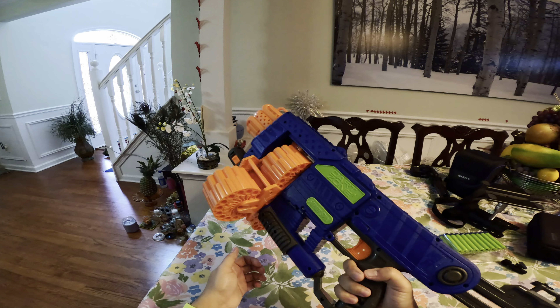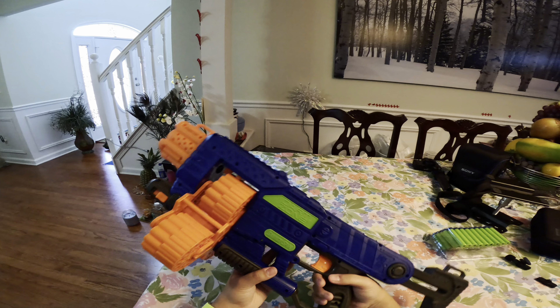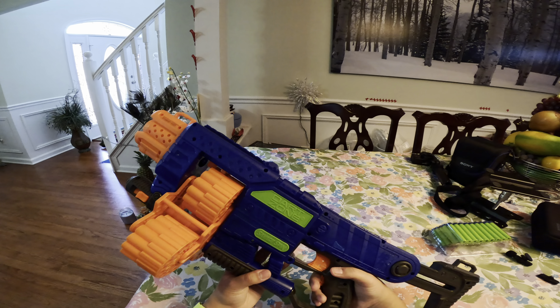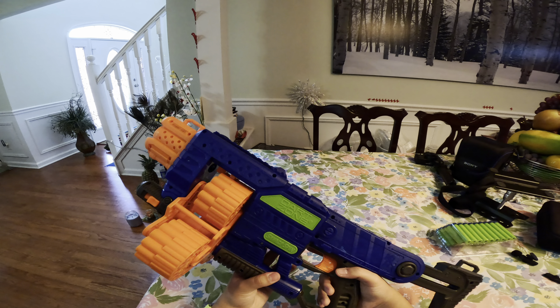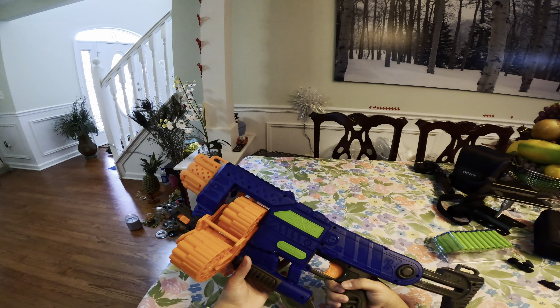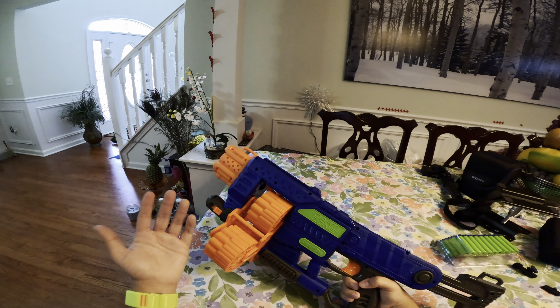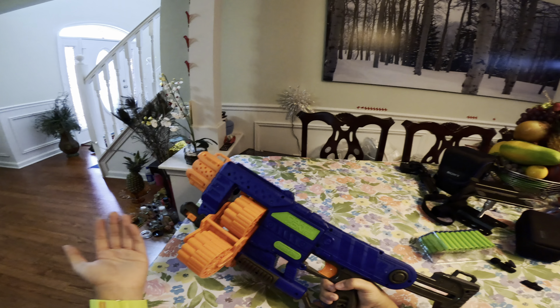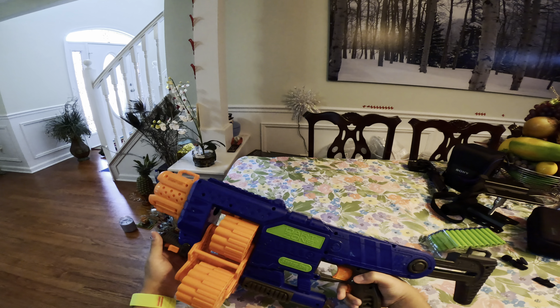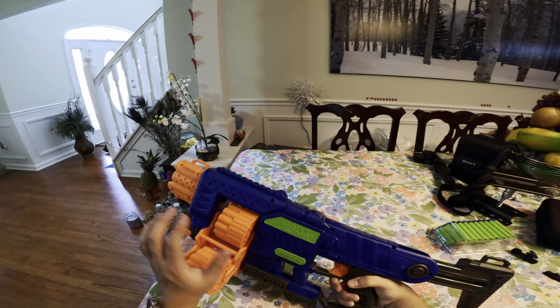The grip is very comfortable, as with most standard Dart Zone grips, and the rev trigger is very comfortable too. Let's do a little sound test — it does sound a little bit more powerful than your standard elite blaster because it runs on 6 batteries compared to the standard 4 we usually put in the Stryfe.